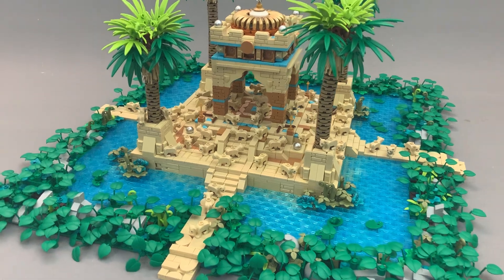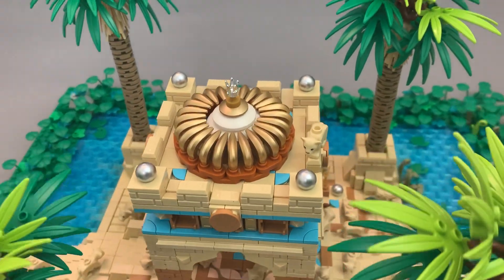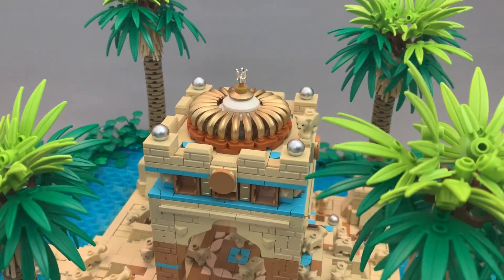I wanted to build a temple using these Golden Bananas — that was the starting point for the whole build, and then it just kind of grew from that.